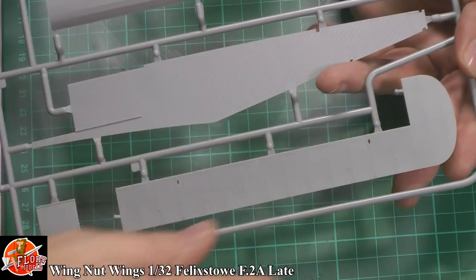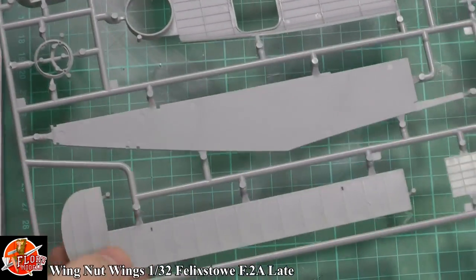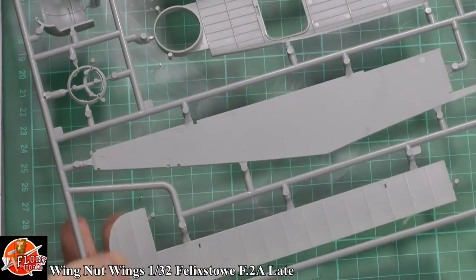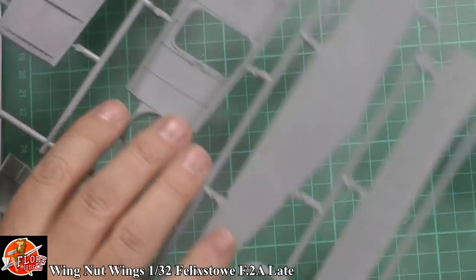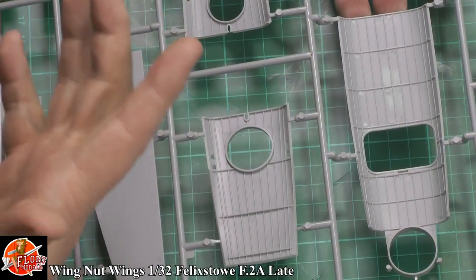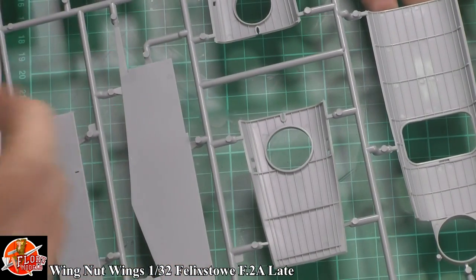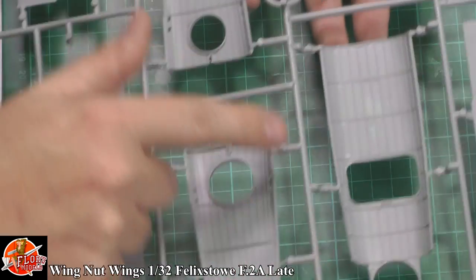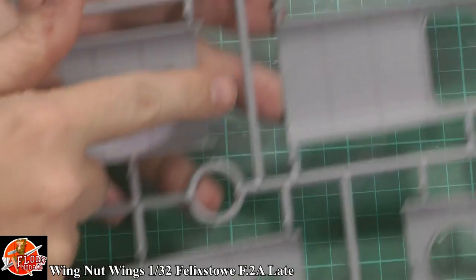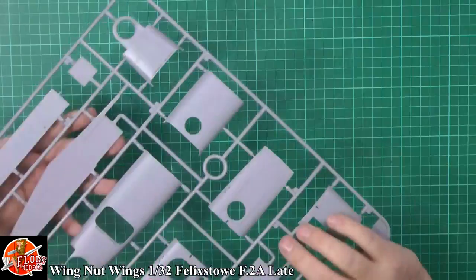The other thing you notice is that Wing That Wings never put an ejector pin on any visible part, which is impressive because this is one piece and there's no ejector pin on there at all — only what I can see is about three to five push-outs. Generally no problem at all. The only thing you do notice, which you're not going to see, is on the inside here we've got ejector pins all over it. I'm surprised, because on their smaller kits you don't see it at all.